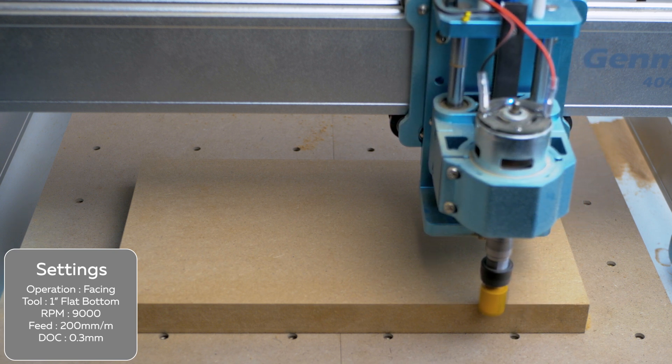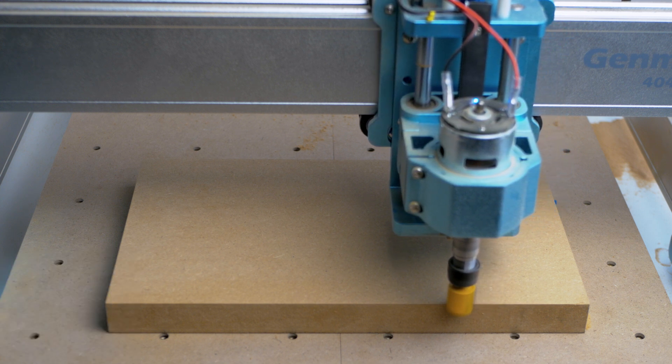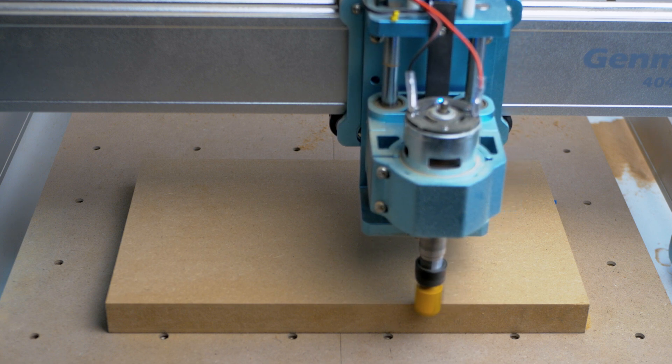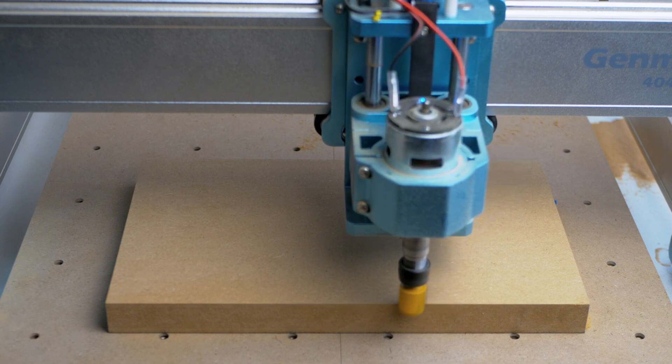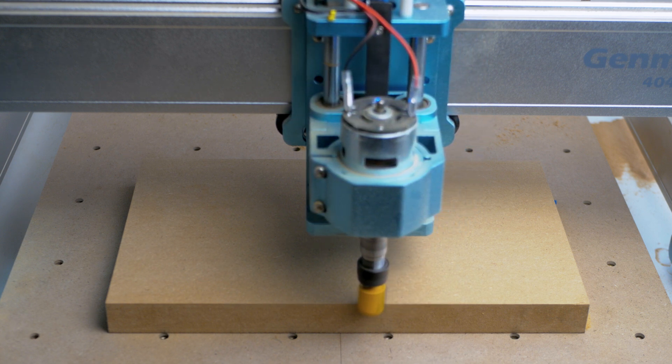But that's the joy of a review unit — you can push it to breaking point so other people don't have to. This operation is very slow, but due to the small spindle it's extremely quiet. And that is going to be the trade-off you have: quiet but slow, or fast but loud when it comes to spindle choice.